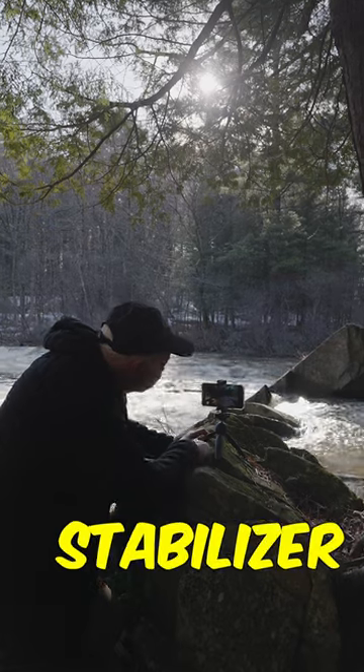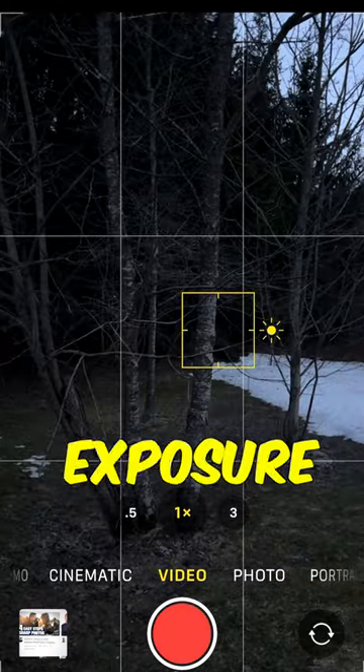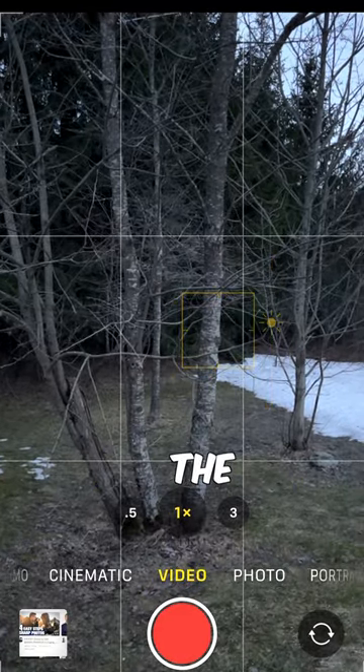Use a tripod or stabilizer to keep your phone steady during filming. And adjust the exposure and focus settings by tapping on the screen where you want the camera to focus.